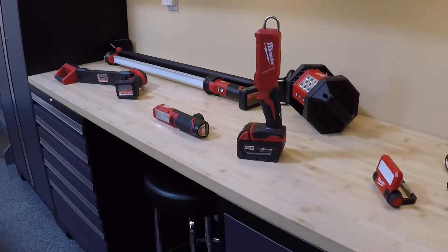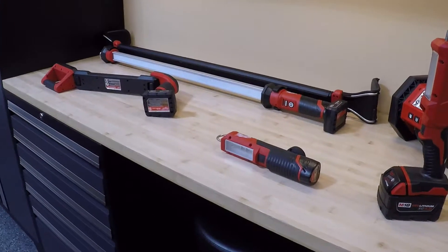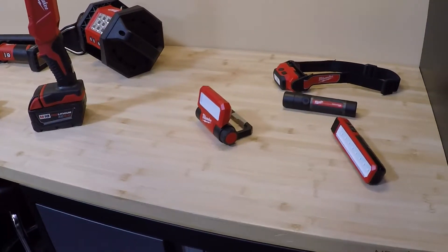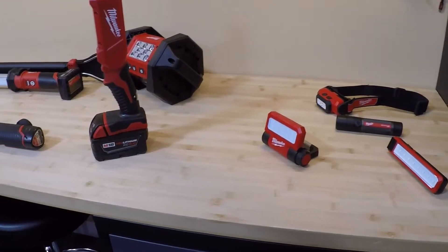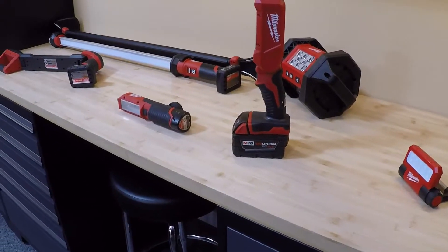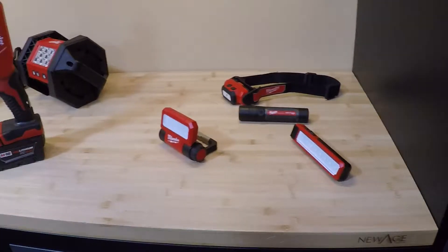Hey everyone, today I want to go over the lighting that I use for working on and maintaining my vehicles. Some of these lights are specifically designed for automotive applications, some are designed for various different fields, but I find these work very well for my needs in the garage and around the house. I'm on the Milwaukee platform and it just made sense to pick up some Milwaukee lights. I already have a sufficient amount of their batteries and chargers, so most of these lights are available tool only to save money.